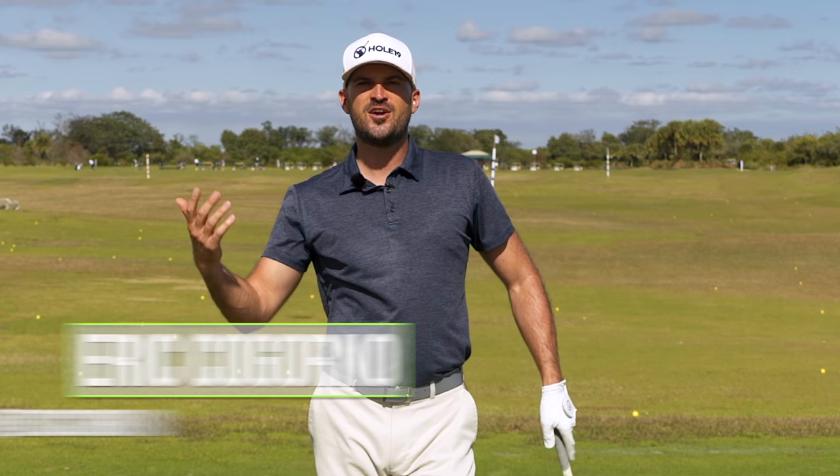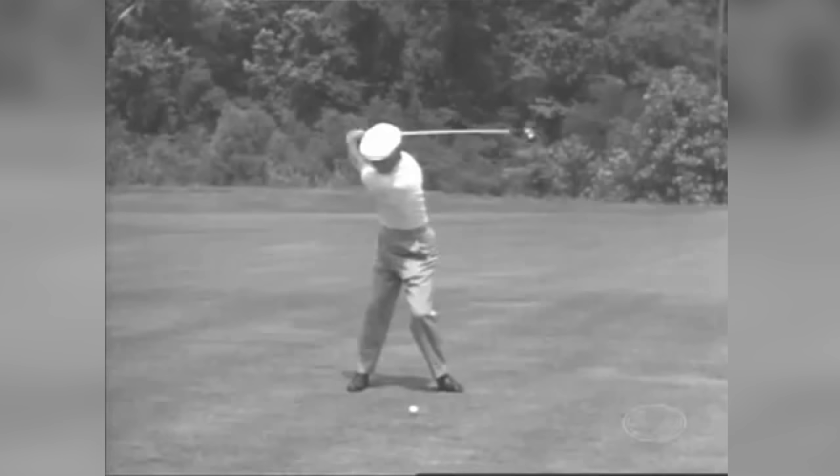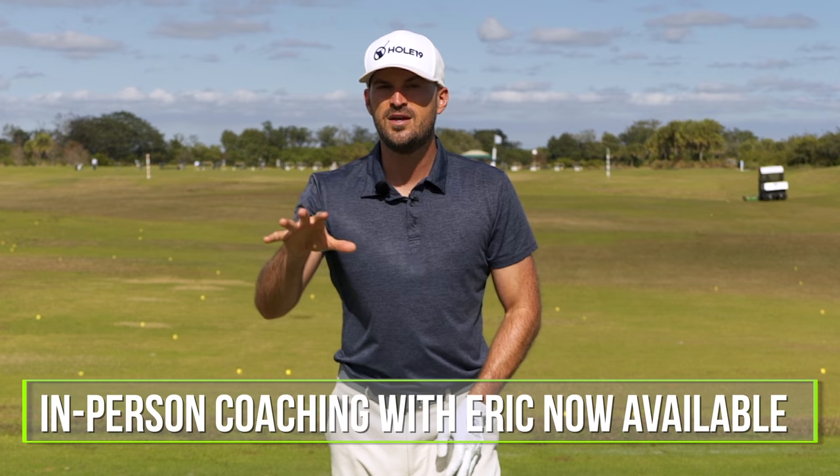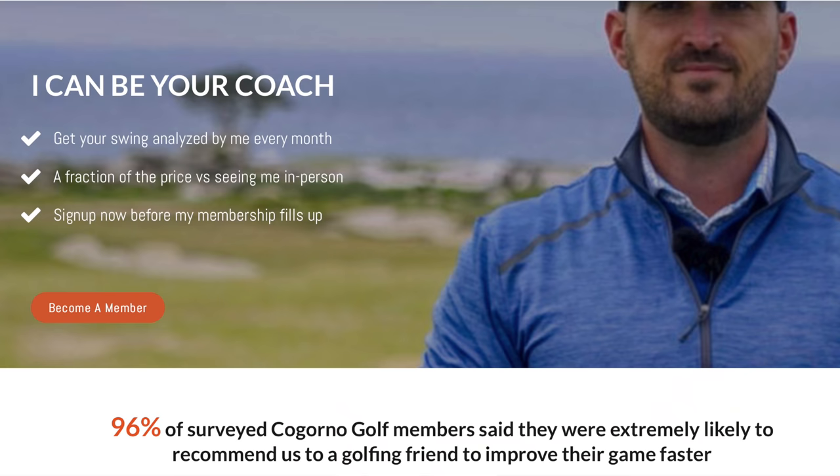Eric here out at the Don Law Golf Academy at beautiful Osprey Point Golf Club in Boca Raton, Florida. In today's video, we're going to talk about Ben Hogan's magic moves — in particular how the lead arm or left arm in his swing works and how you can utilize it in your own golf swing. I'm going to be doing some in-person coaching down here in Boca in the winter time; we'll put a link in the description if you're interested.